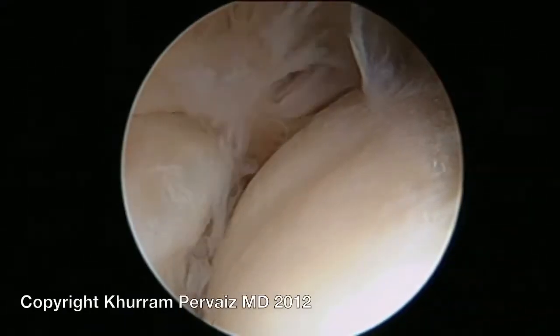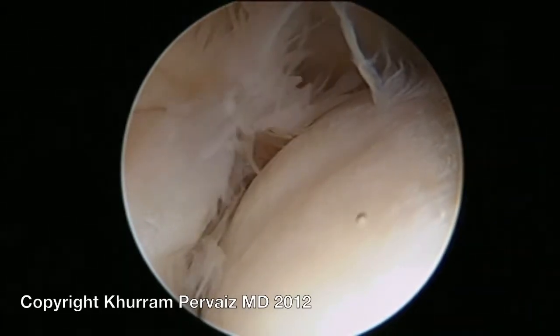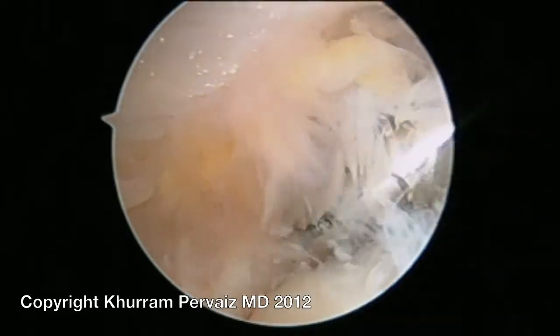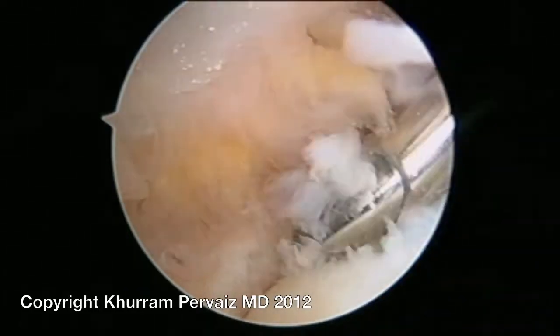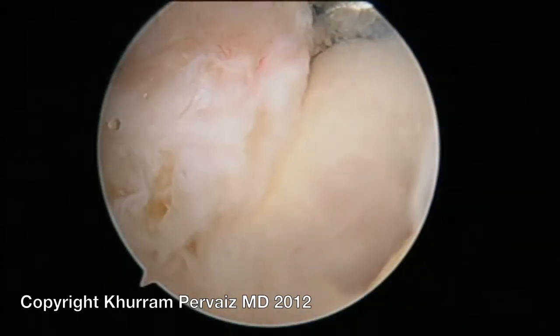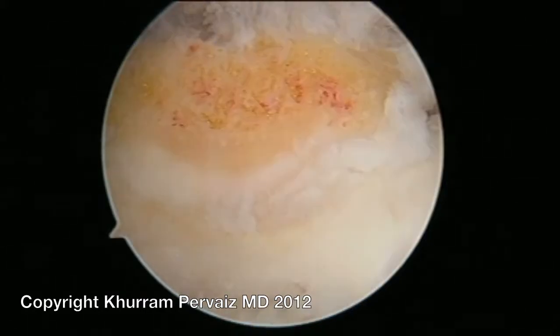In this case of a young patient with elbow arthritis, the arthroscope was placed into the joint. A shaver was then used to clean out the degenerative cartilage and remove any debris. Bone spurs in the front of the elbow were identified and removed with a high speed burr.